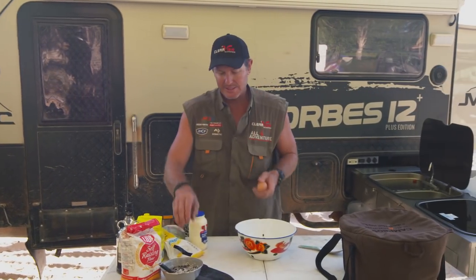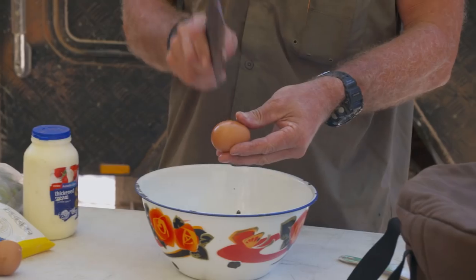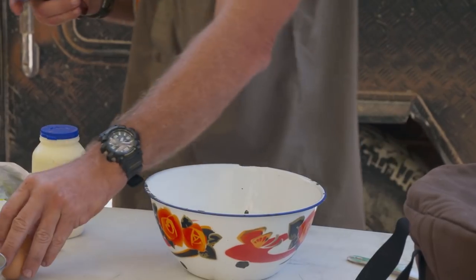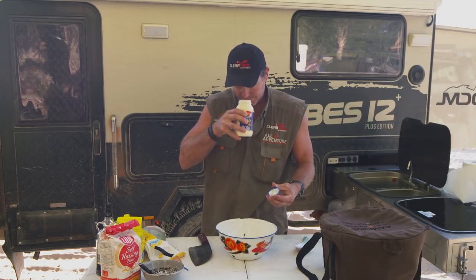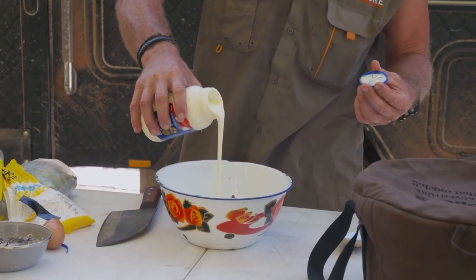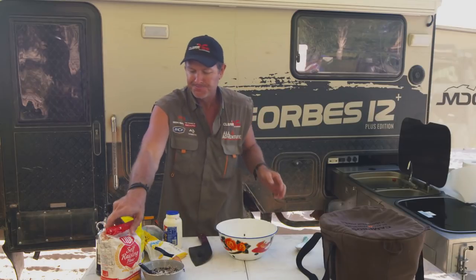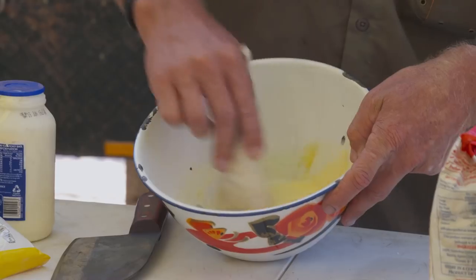Alright, two eggs in the bowl — in they go. One and two. So two fresh eggs there. A bit of the old cream. Remember, always check the cream. Yeah, it's good. We're just gonna put a dollop of cream in there — a good dollop. Alright, I might just quickly mix those. A bit of cream in there with those eggs. Now we just mix them together so they come together nicely.